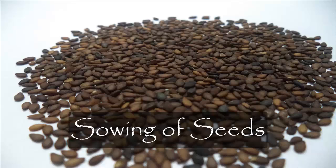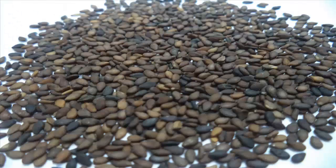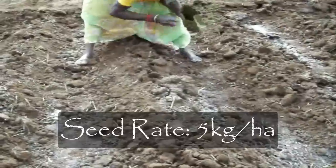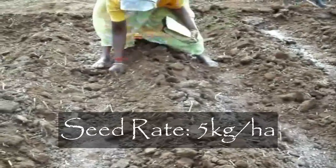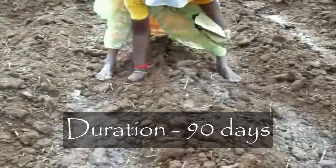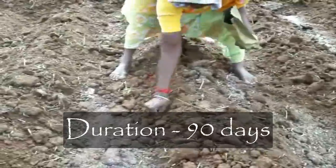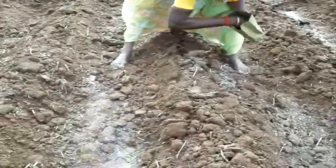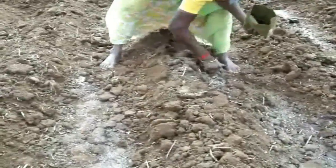Sowing of Seed: The seed taken for sowing is coated sesame seed. Coated sesame seeds are intense dark brown or almost black in color. The seed rate of sesame is 5 kg per hectare and the spacing is 30 by 30 cm. For sowing, we dig the soil to a depth of 3 cm, and 10 to 15 seeds are sown in each hole, then covered by soil.